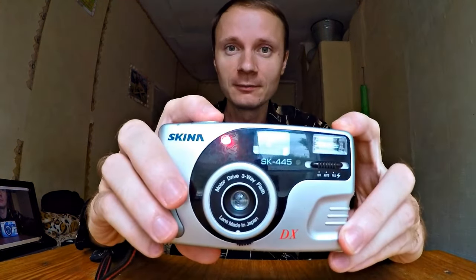Today I'm going to show how to make a stun gun from a camera. We will need any camera with the function of flash.